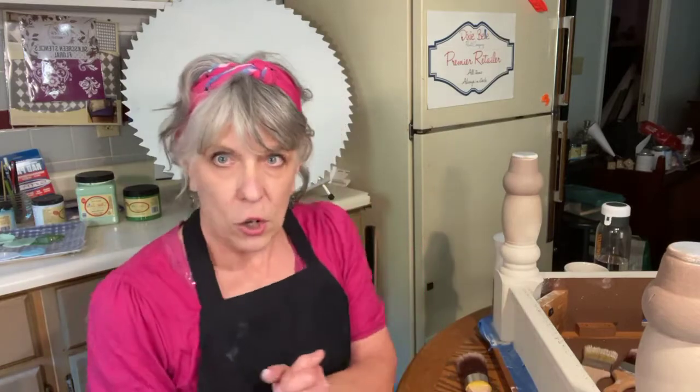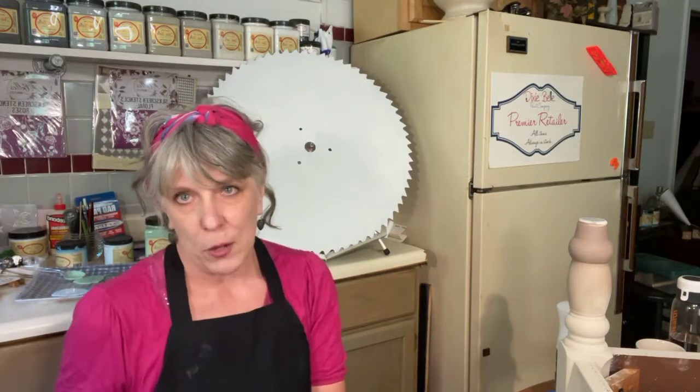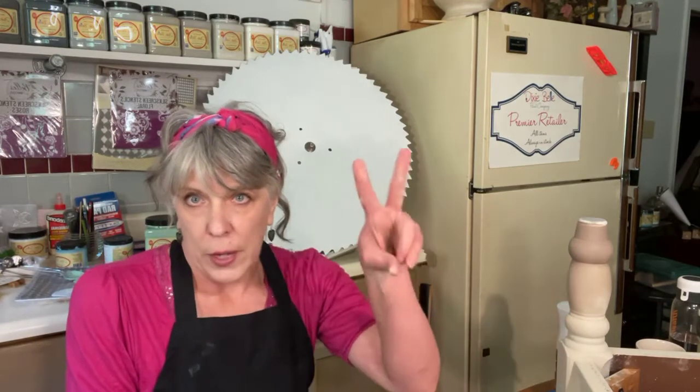The next thing I'm going to show you is a little bit of blending on this saw blade. One of my clients brought it in and said 'Do something with it.' He sent me a picture of a childhood farm — I think his granddad's farm — with a barn, so I think I'm going to paint a scene with the barn. What I did was clean it really good, got a grinder and got some of the rust off, then painted it with Slick Stick two coats. So let me get you looking over here so you can see what I'm doing.